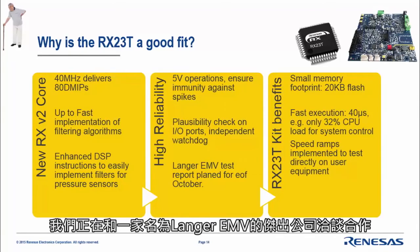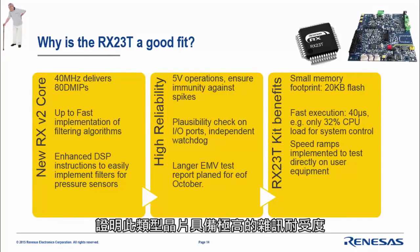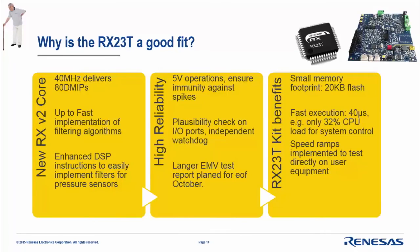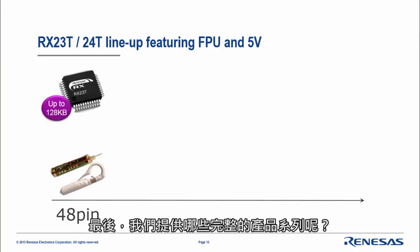We are working with an external company called Langer EMV, who is planning to deliver burst tests showing that the noise immunity of this type of chip is extremely high. Now let's finalize with the complete lineup we are offering.